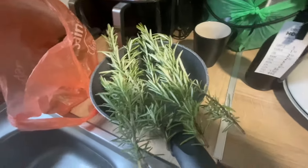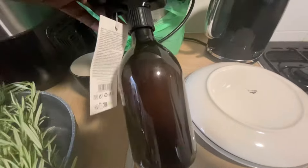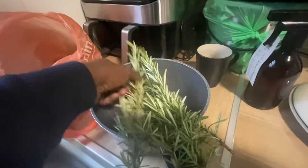So now I'm going to put this in there. I'm going to boil it and make rosemary water. I'll put it in that bottle there and make rosemary water, and then spray it on every day to see how that helps.